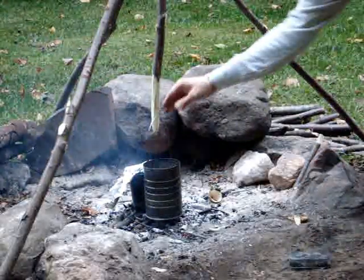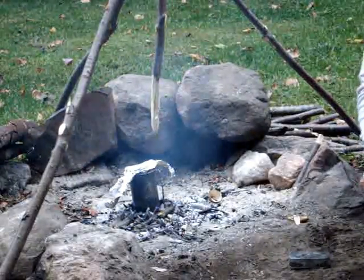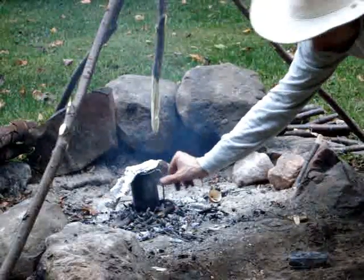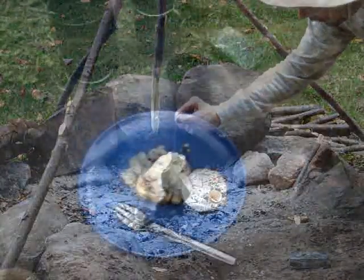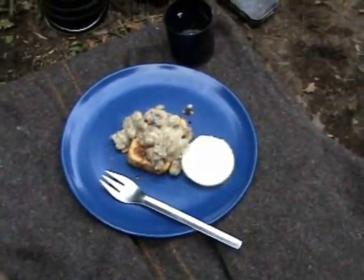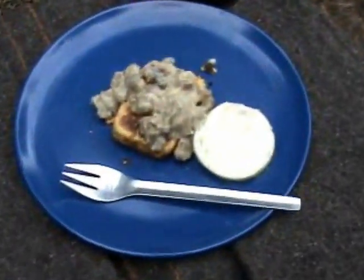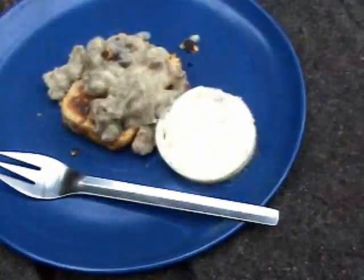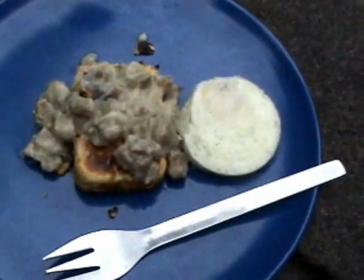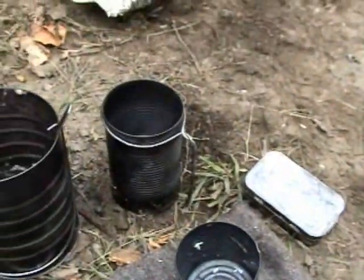This guy looks like he's just about done. I grabbed a plate — I don't have a way to incorporate that into my tin cans yet — but as you can see I've got my egg, my sausage and gravy, and biscuits, all made in my tin can set right here over a nice little fire.